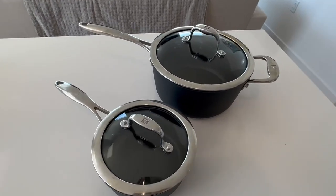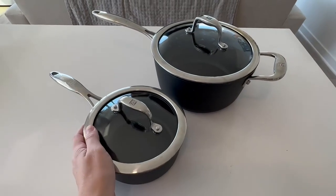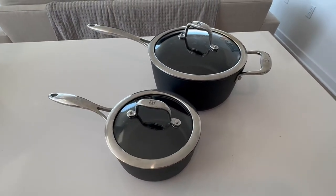We absolutely love them. Recommend them — 10 out of 10. If you're looking for new cookware, take a look at these.